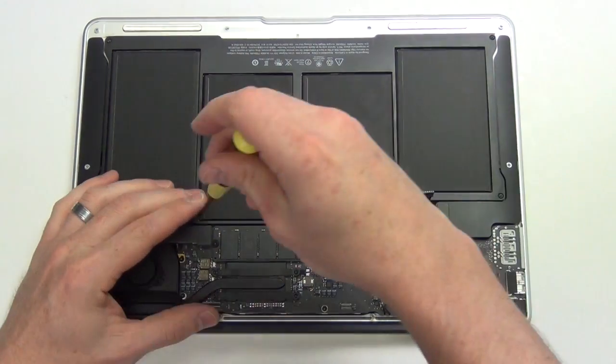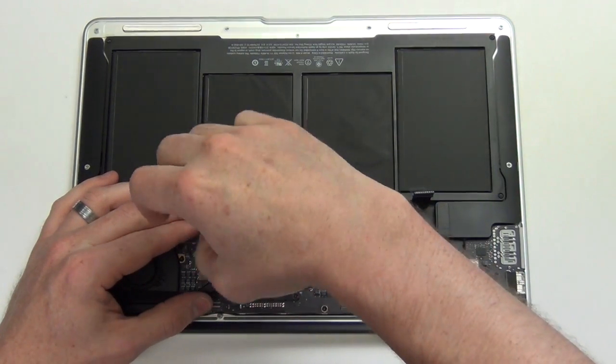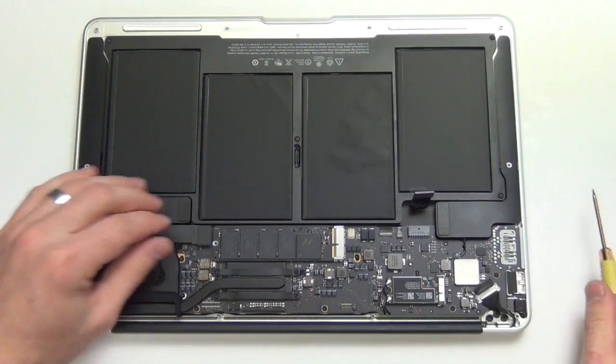Now to take out the SSD card, remove the mounting screw. It is a Torx 5 screw.